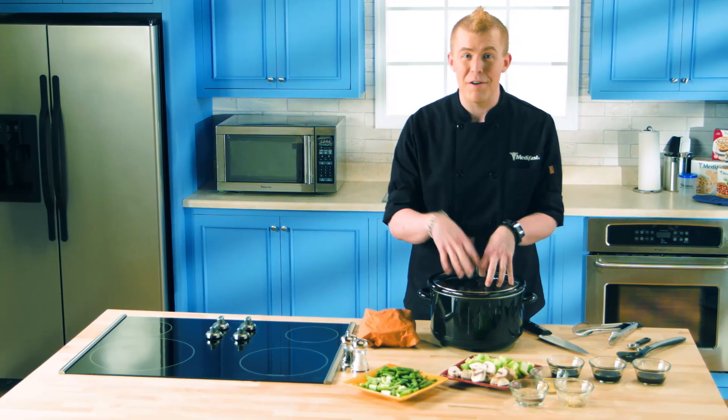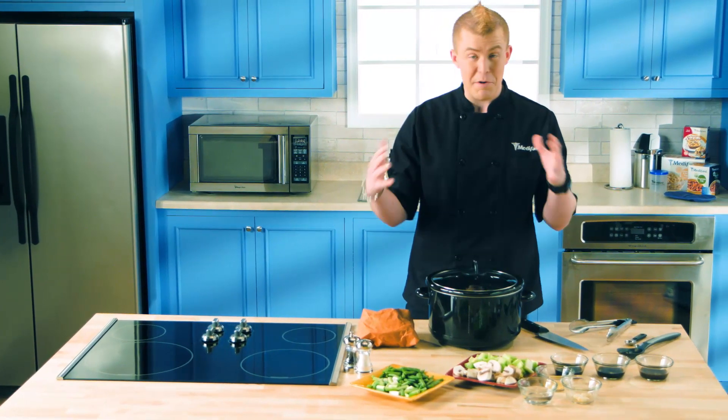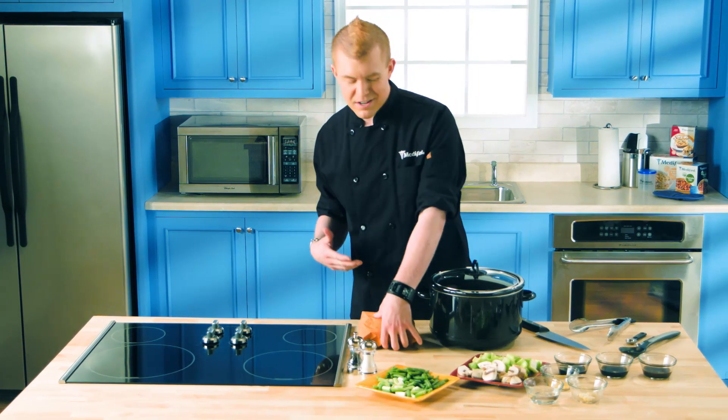We're going to be making a Spiced Crock-Pot Roast Beef. This is loaded with tons of veggies and great spices to keep it really flavorful. It's also great because you can load up the Crock-Pot in the morning before work and have dinner ready by the time you get home.